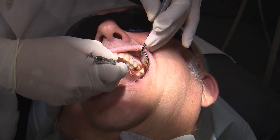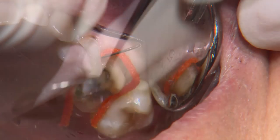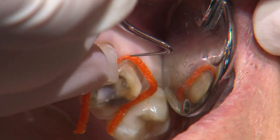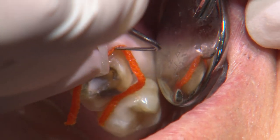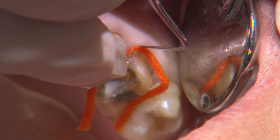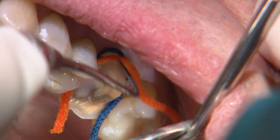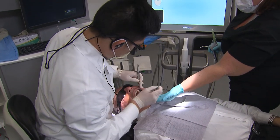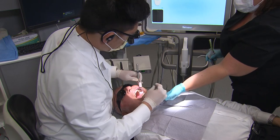Speaking of making things easier on technicians, if your margins are subgingival, some sort of gingival retraction must be used. Otherwise, margin identification at best becomes a guesstimate. Here I'm using a single cord technique with a size 1 along the buccal and a size 2 on the mesial. I allow the cords to sit for at least 5 minutes, then gently pull the cords while they're wet right before I take the digital impression. I wet the cords and remove them gently to reduce the likelihood of any bleeding.